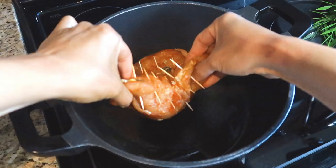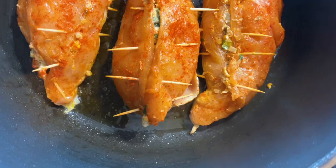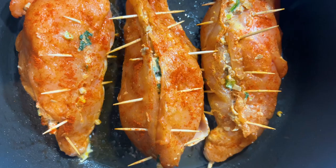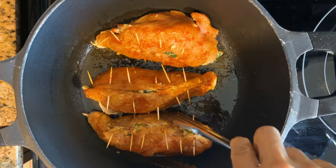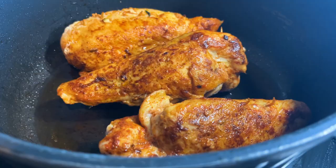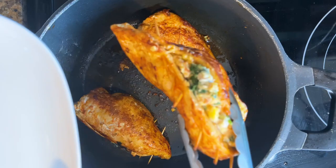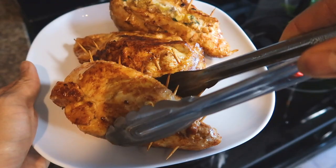Saute the chicken until it turns golden brown, making sure to brown on all sides. Place the chicken into the oven at 350 degrees Fahrenheit to keep it warm.